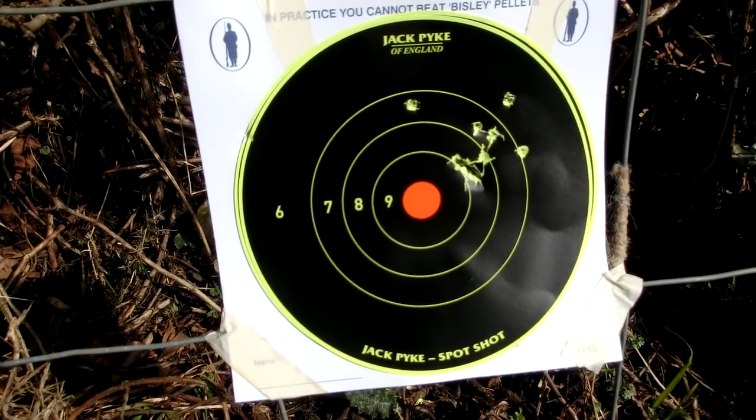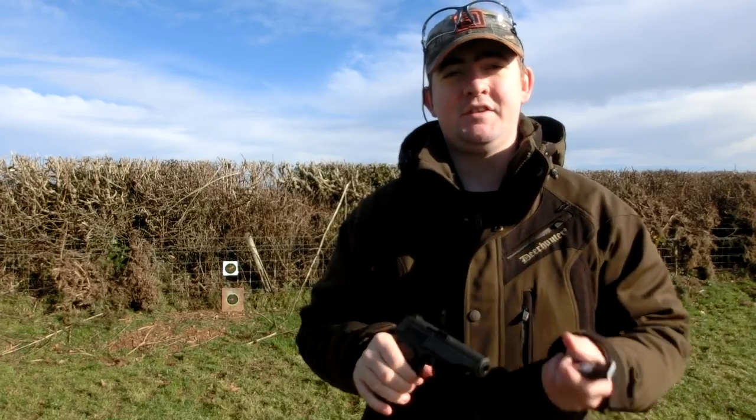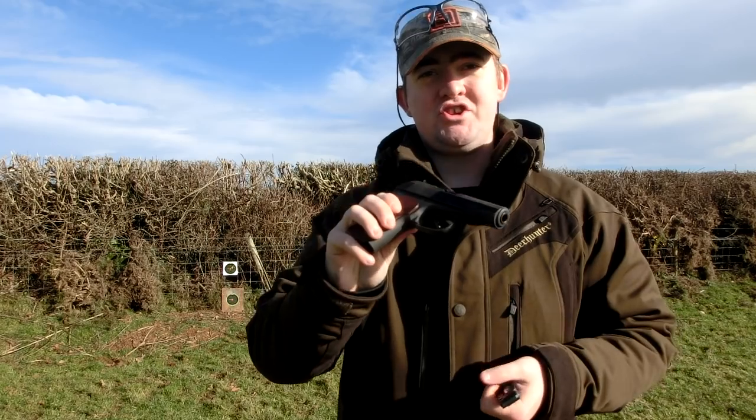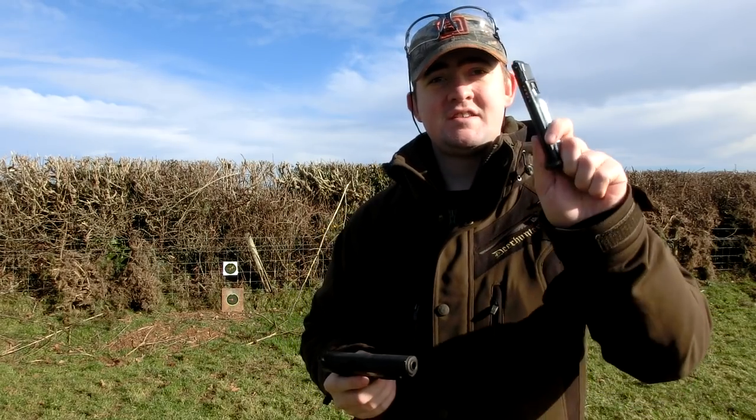So we're going to do another ten shots on the paper target behind with the Gen 5 or T12, whatever way you want to work it. Ten shots — let's see what we can achieve.